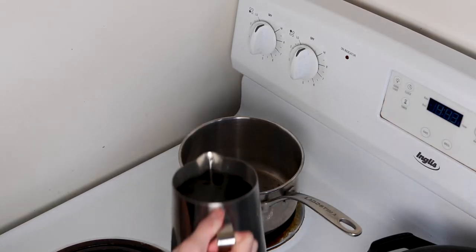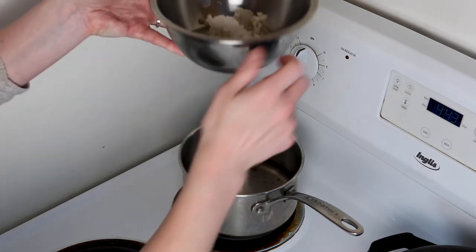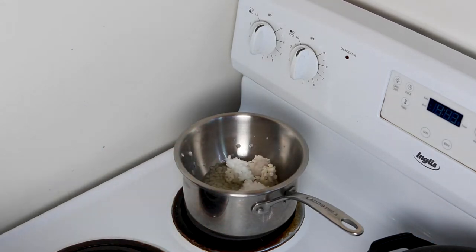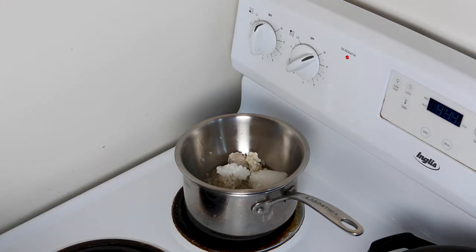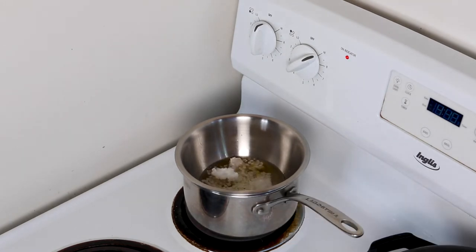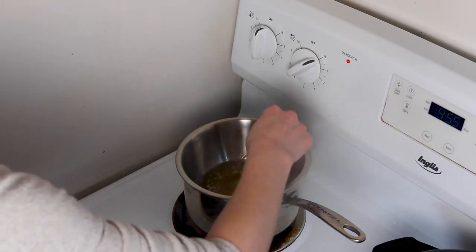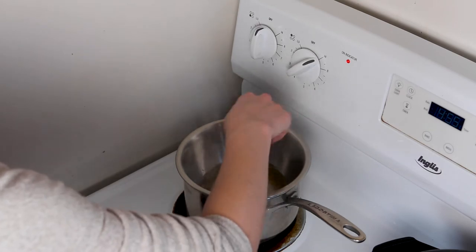Now we're going to melt it all together. Pour water into the pot, filling it about a quarter of the way — enough so the water doesn't touch the bowl but won't boil off too quickly. Once it starts boiling, give it a little stir so the pellets start to melt. It will probably take about 10 to 15 minutes depending on how hot your stove gets. Come back to it every once in a while and give it a stir — I use a toothpick to help get the beeswax pellets melting.